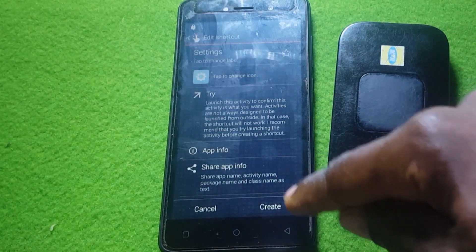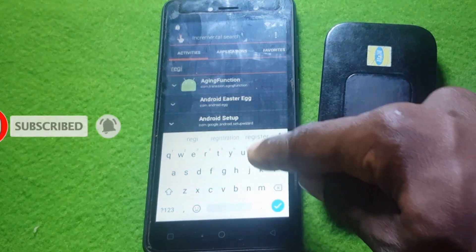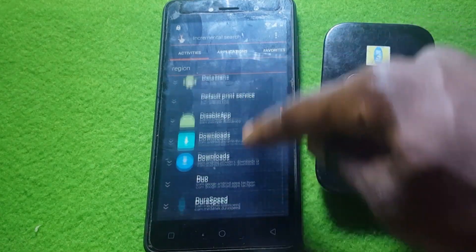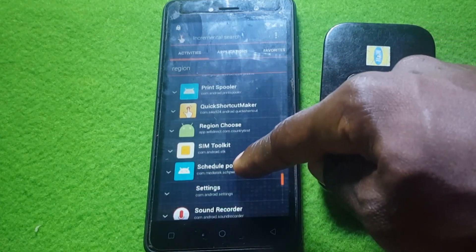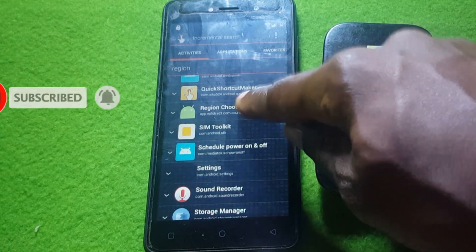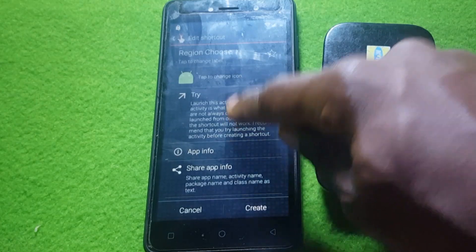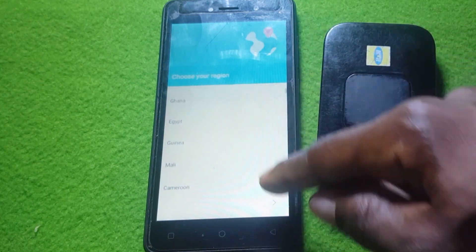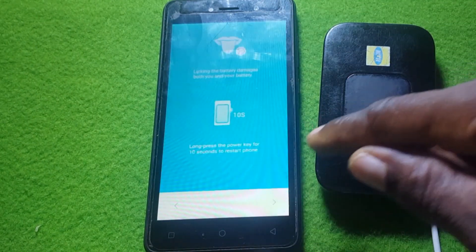Go back, then search for 'Region' in Quick Shortcut Maker. Once you see Region in the results, click on it and hit Try. You'll then choose your country — I'll choose Ghana since that's where I am. This is the step that bypasses the Google verification. Hit Next.